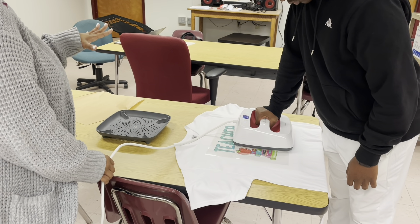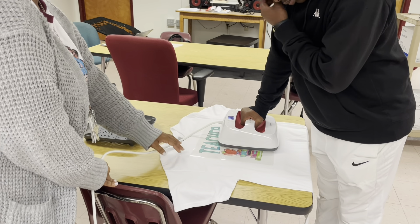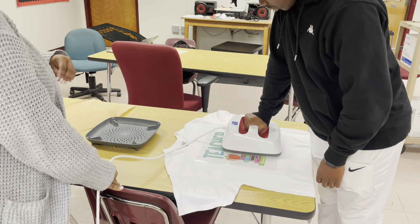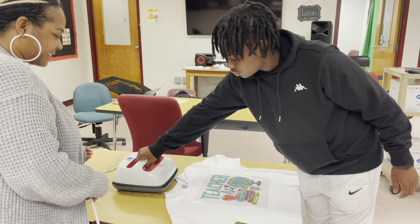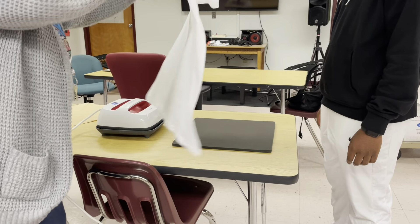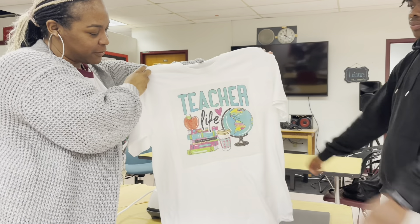We're going to let it cool down completely. Remember, this is a cold peel. Most DTF film is a cold peel — some are cold and warm peel, but this is the glitter DTF film and it is definitely a cold peel. If you peel it up too quickly, it'll pull the print up. This is the shirt so far — Ryan is going to give it to his mama.